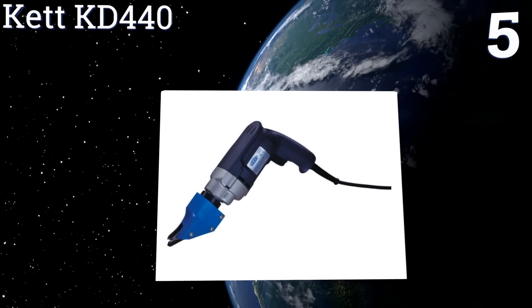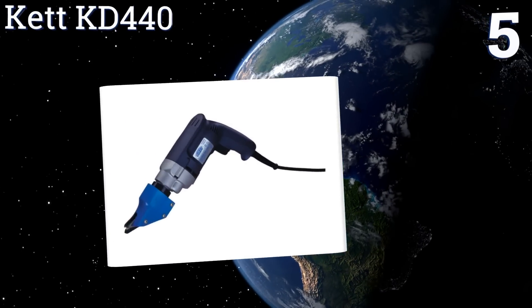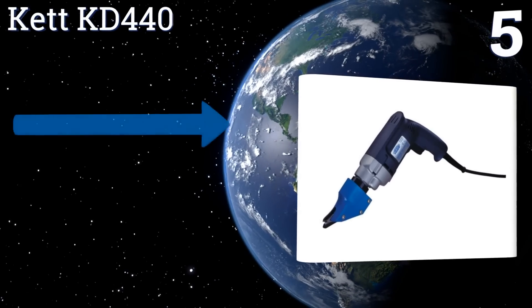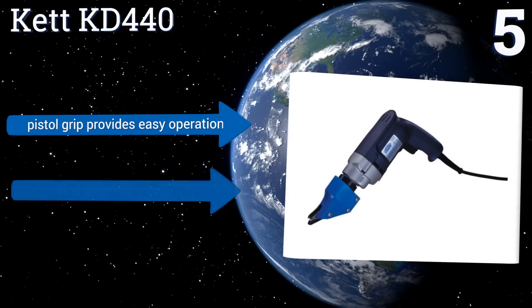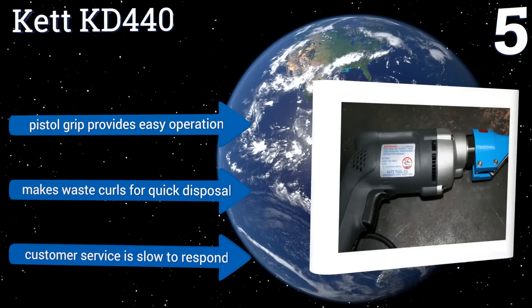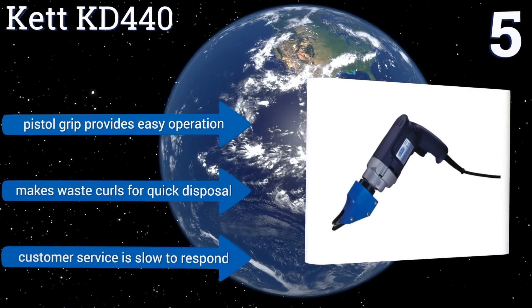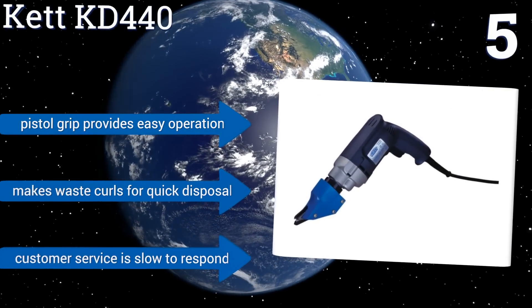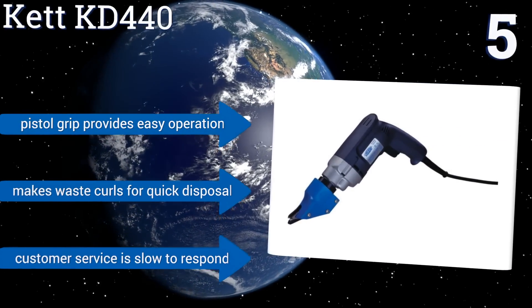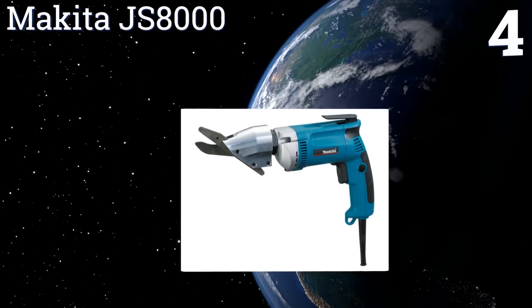At number five, the Ket KD440 offers a lightweight design at only five pounds and is capable of shearing most grades of stainless steel at over 150 inches per minute. Its clean cuts will keep your metal cool and burn-free, making it an ideal solution for flat sheet fabrication. Its pistol grip provides easy operation and it makes waste cuts for quick disposal, but the company's customer service is slow to respond.